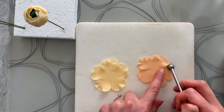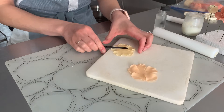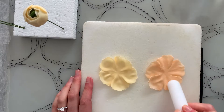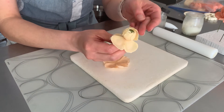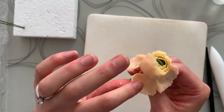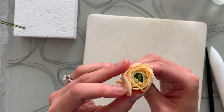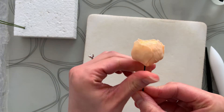Next, grab your two medium blossoms — one will be your lightest color and the other your second lightest color — and repeat the same process of shaping. Start with softening the edges, then texture them with the veiner, and then cup them with the rounded end of your cell pin. Apply gum glue in the same manner, then thread the blossoms onto your wire. Attach the petals leaving enough space for the last set to peek through, then repeat the same thing with the second blossom. Go ahead and flatten the bottom so there's no bulkiness.